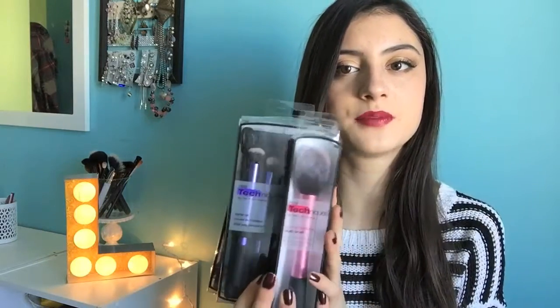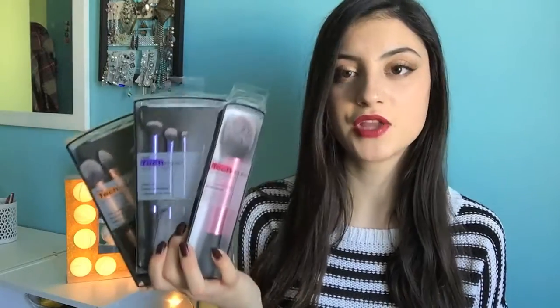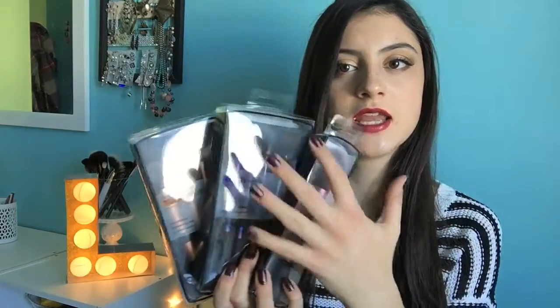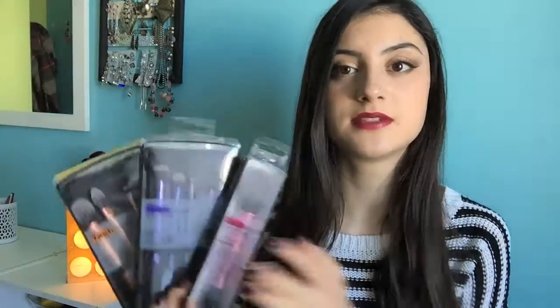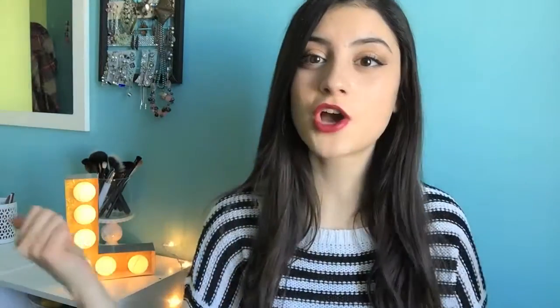I put all the brushes back in their original packaging just so you guys can kind of see how they look, but I have used each and every one plenty of times. I only used these brushes to do this makeup look today. Let's start off with the sponge just because I've had the most experience with it. It was the first thing I tried for Real Techniques.